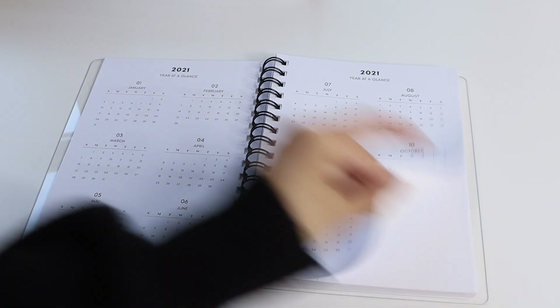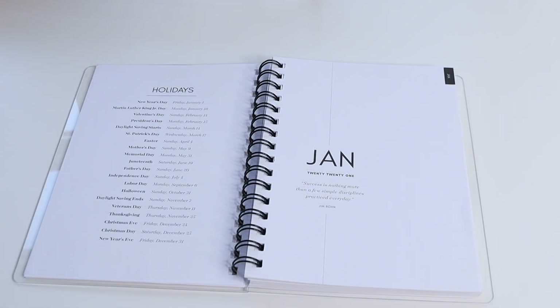After that we have US holidays — a list of all of the US holidays — and they're also included on your calendar spread.